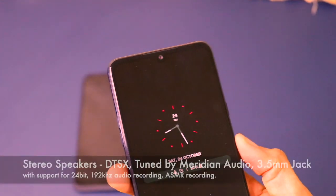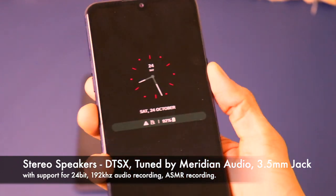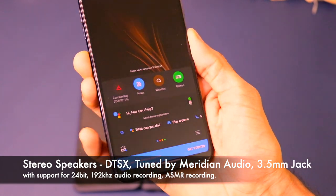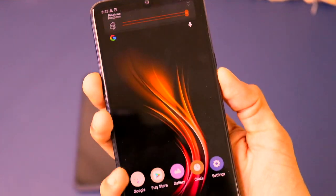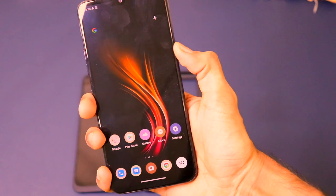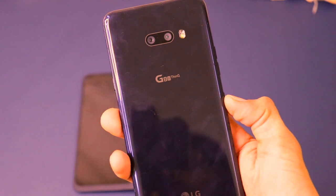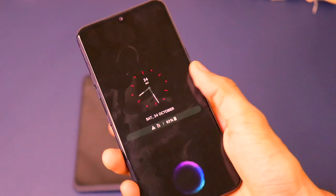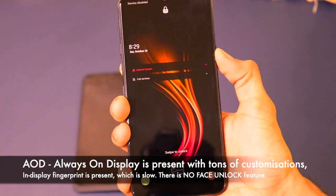There's a USB Type-C port, a stereo speaker setup, a headphone jack, and the microphone is present in two different positions allowing ASMR-based recording. The power button is on the right side, a dedicated Google Assistant button is on the left side, and normal volume up/down buttons are also on the left. In terms of build quality, this is a fantastic device — it has MIL-STD-810G certification for drop and shock protection, IP68 water resistance, and wireless charging on the back.